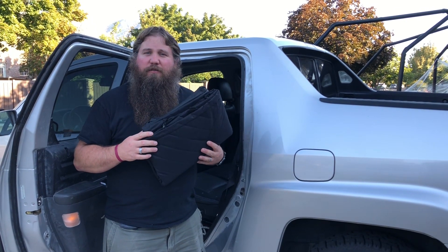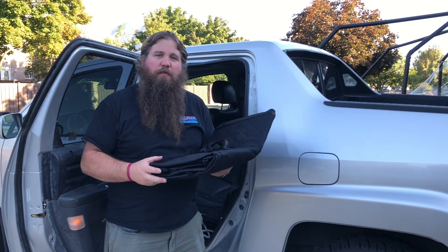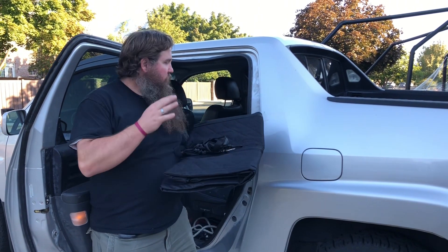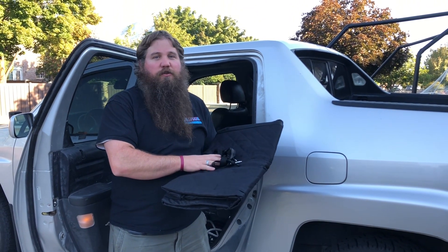I have here a dog car seat cover for rear seats. I'm going to go ahead and take this and show you how to install this on the back seat of my truck, and show some of the features and some of the ways you can use this.